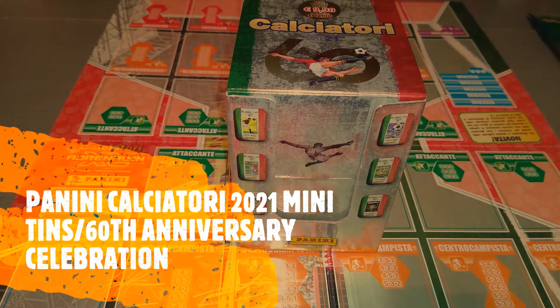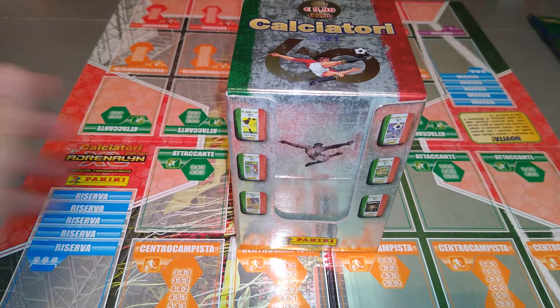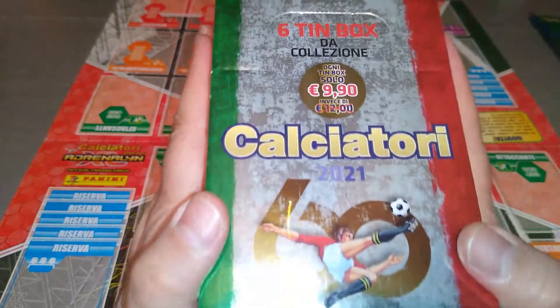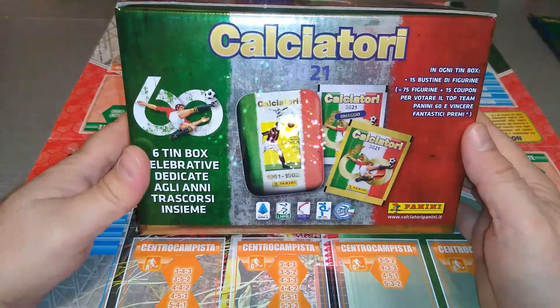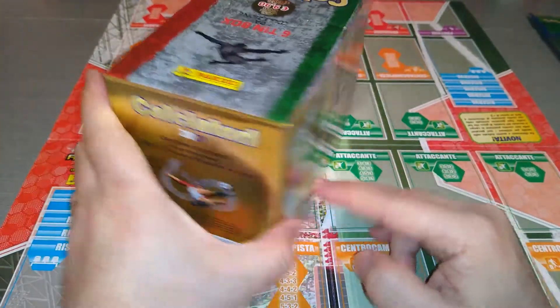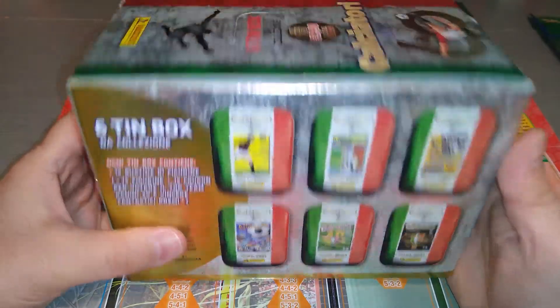Hello YouTubers, this is Razz Khouser FC. Welcome to the channel. Today it's another new product. I've got some tins from the Panini Calciatore 2021 sticker collection. This is the new Serie A Italy mini tins — the 60th anniversary commemorative mini tins.